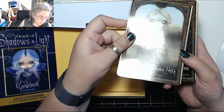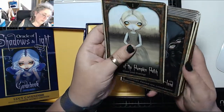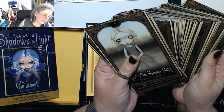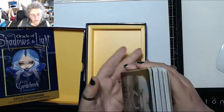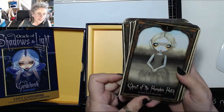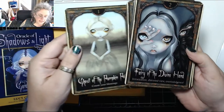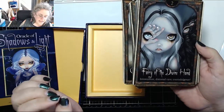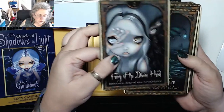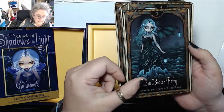Card number one is Ghost of the Pumpkin Patch — 'count your blessings.' In comparison to the Alice deck, these cards feel thinner and look like they're going to shuffle really easily. Much nicer. Next: Fairy of the Divine Hand — 'intoxication, distorted view, overindulgence.' Sea Beacon — 'fairy guidance, but where will it lead you?'